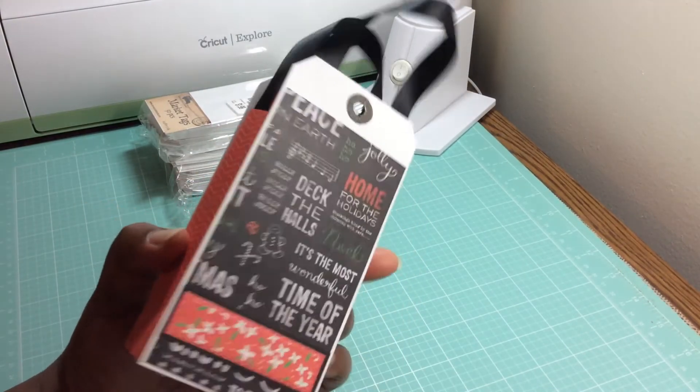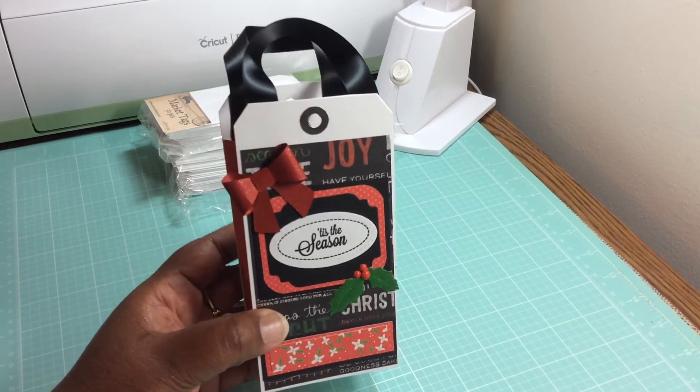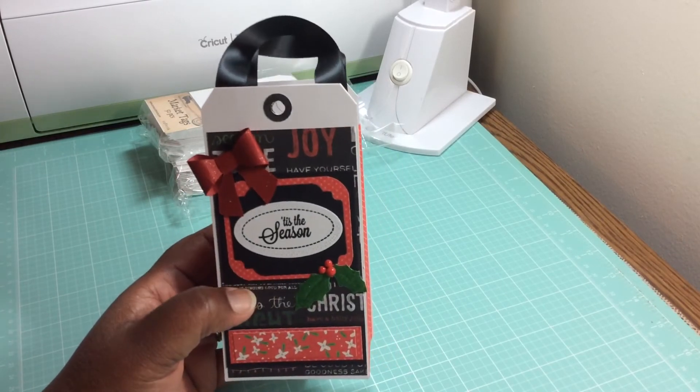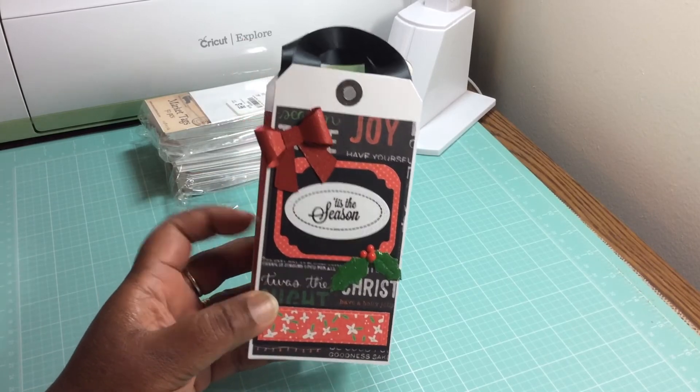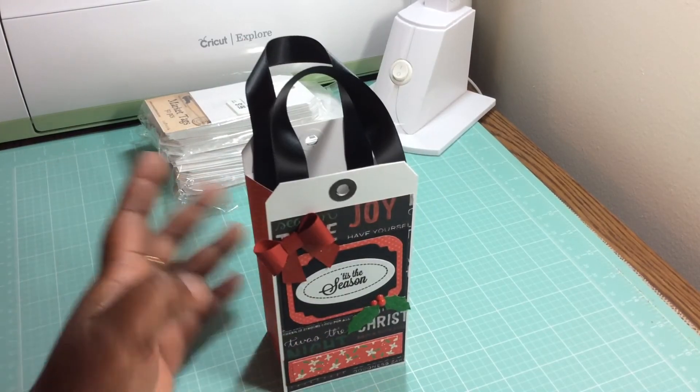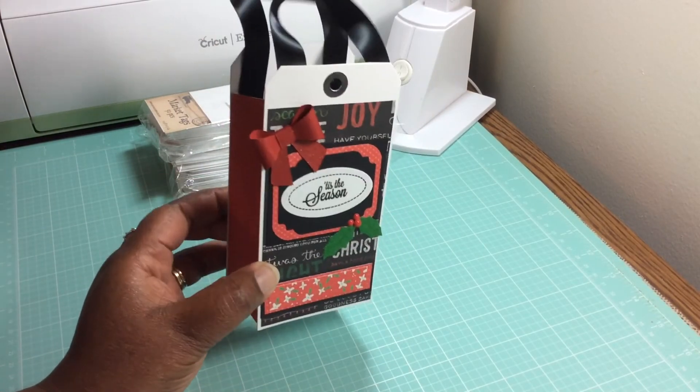It's not as good as hers but I'm hoping I'll get a little better — the next one I'm going to make, I'll have it up in a few weeks. But I just thought this was the cutest thing ever to make a box using tags.